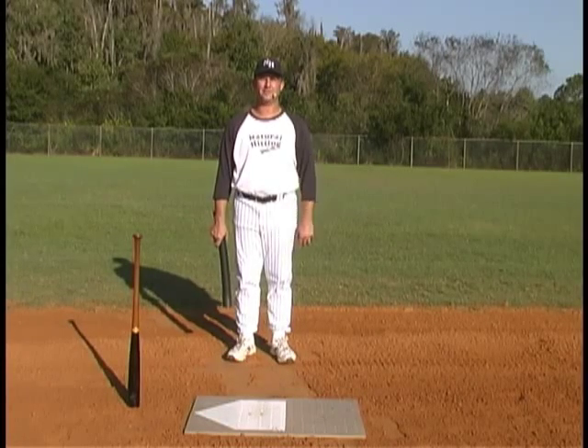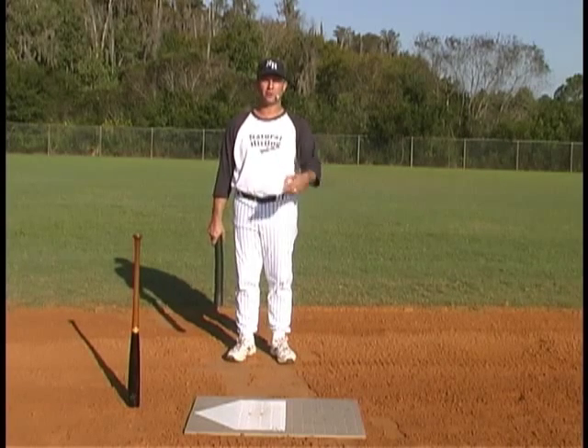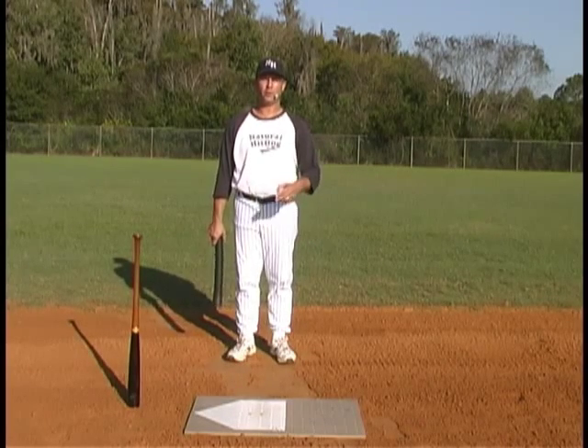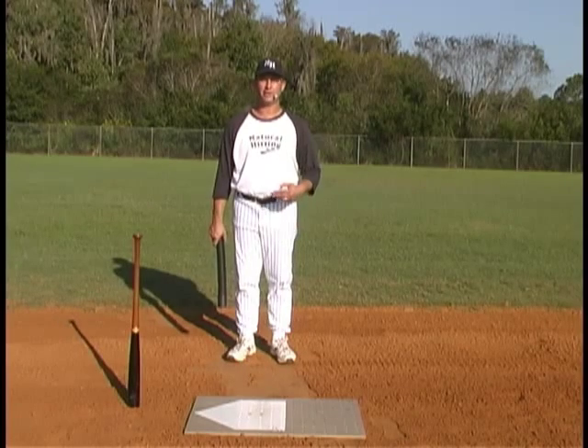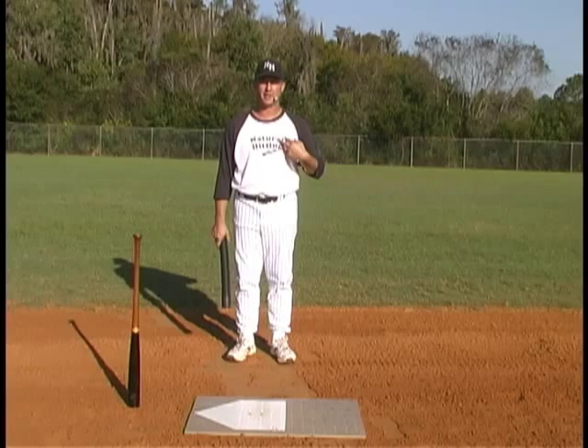I'm Sean Dixon with naturalhitting.com. Today's lesson is where do we set the tee up to start working on our swing, where do we make contact with the ball in relationship to the plate and in relationship to our body.